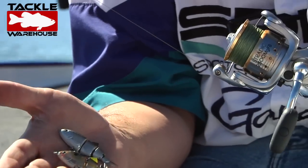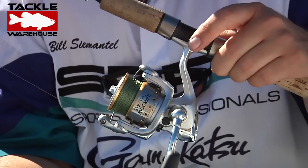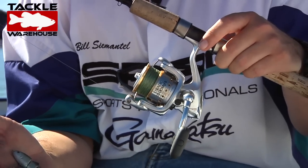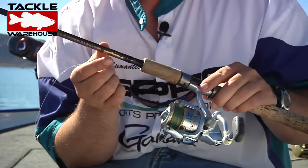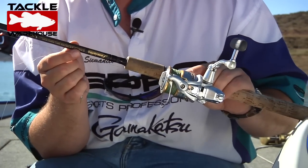I'm pairing it up with the Shimano 2500 Stratix reel. In this system I'm using braid — 15 pound test PowerPro. I'm using the Dropshot 2 Special by Lama Glass.